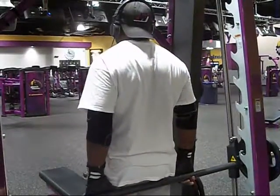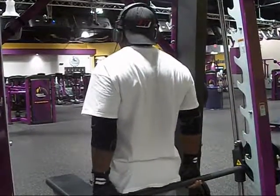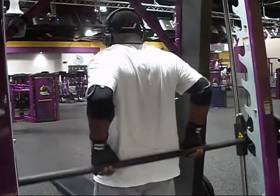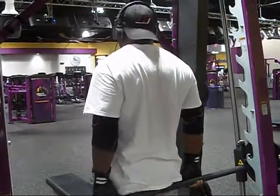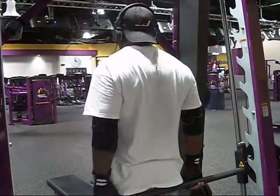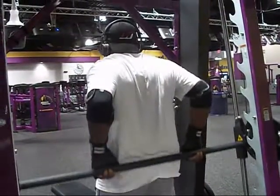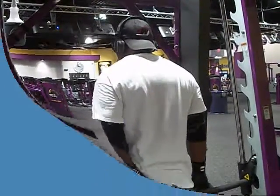For my last warm-up movement, I am doing an upright row from behind the back. Again, this is targeting the trapezius, some of the shoulders, and the arms.